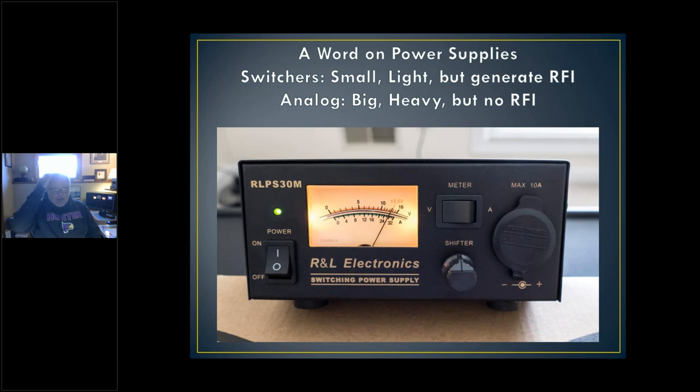Their part number is RLPS-30M — R&L Electronics, power supply, 30 amps maximum, M means there's a meter on it. Look at this control they have called a 'shifter,' which indicates they know this power supply generates switching noise. They've probably tried to filter it out as best they can, but it's going to generate some noise in your receiver. They're saying: if it does, just turn this knob and the switching frequency will move up or down and hopefully get out of where you're listening. But that's not the only problem with switching power supplies.